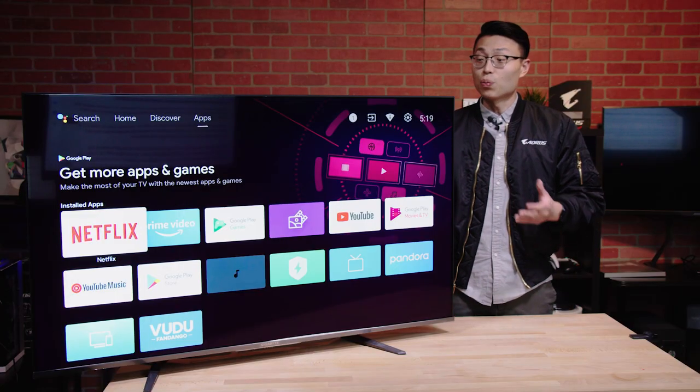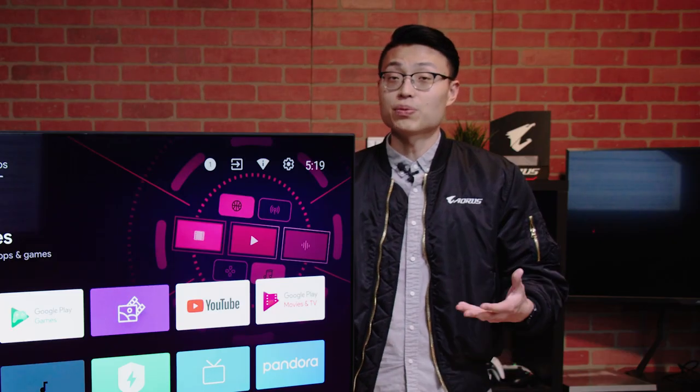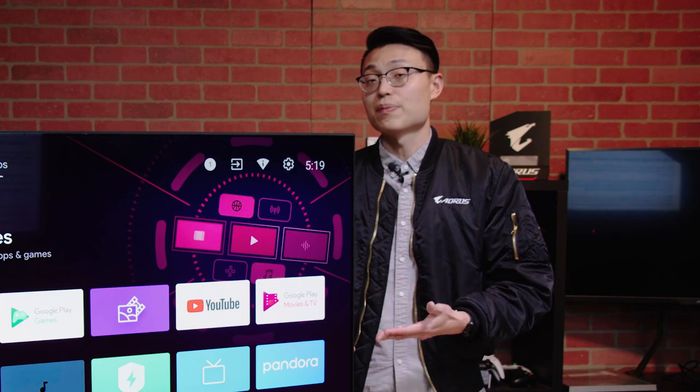Now you may be thinking, why are we calling this a monitor? Isn't this just a TV? Well, the reason why the S55U is a monitor is because it has built-in gaming features that a regular TV wouldn't have.